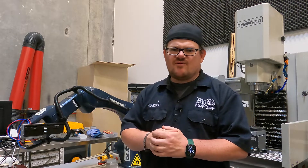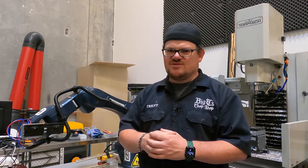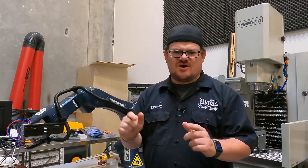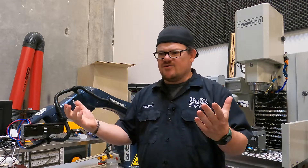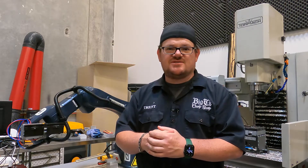Thanks a lot for watching this series and following along with the journey here. If you have any questions feel free to ask — questions and comments down below. Thanks so much and we'll see you again soon at Big T's Chop Shop.